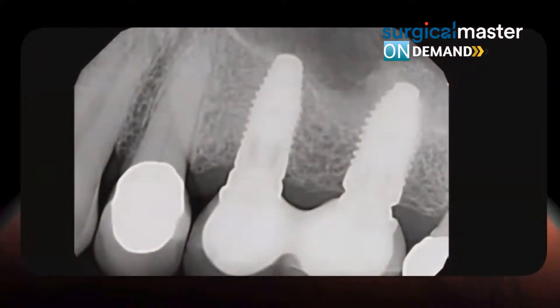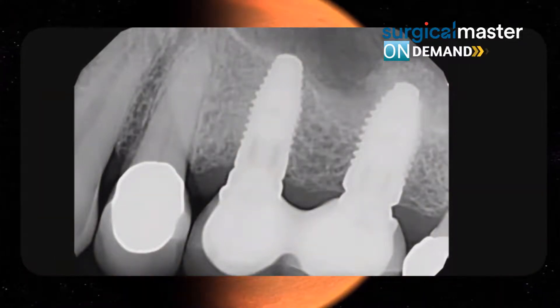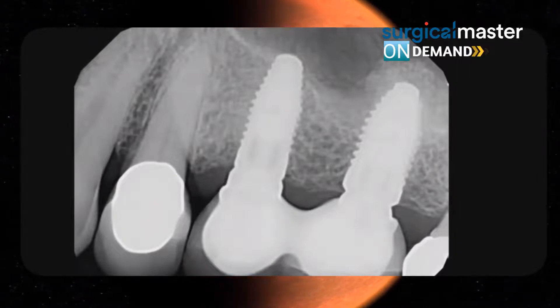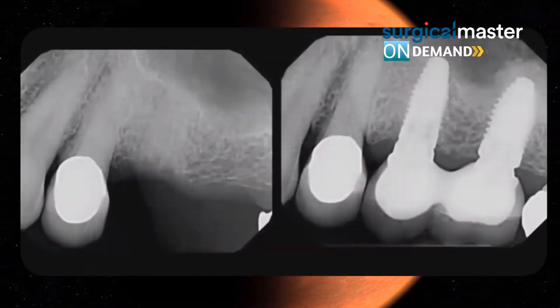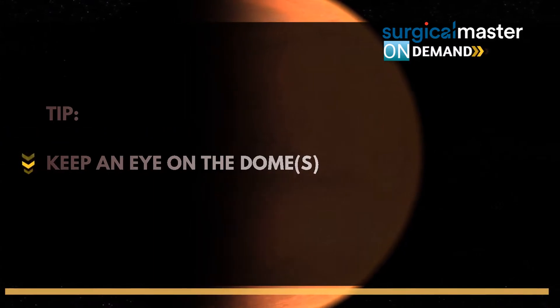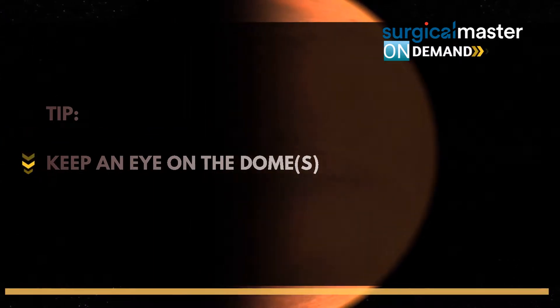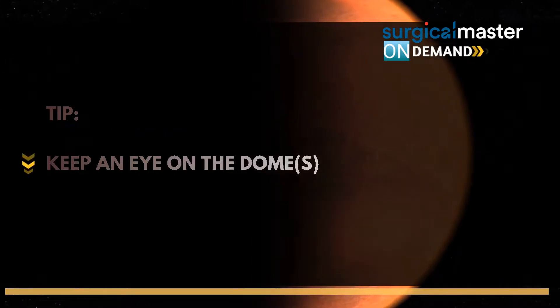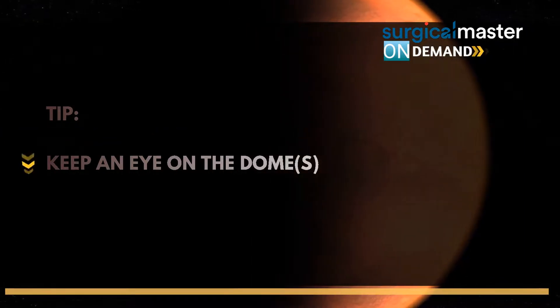Here's the restoration with screw-retained access, and about six years of follow-up on this case. A great implant opportunity — a picture that says a thousand words. Without the sinus lifting, this case would not have been possible. This is the implant opportunity we're talking about.